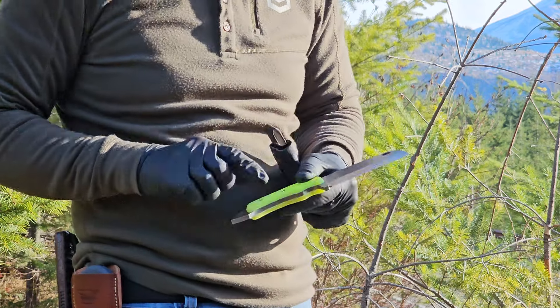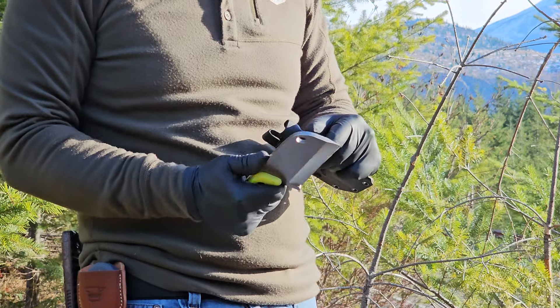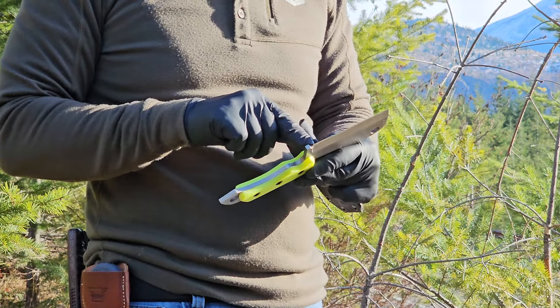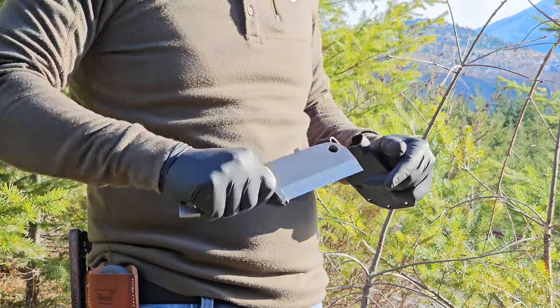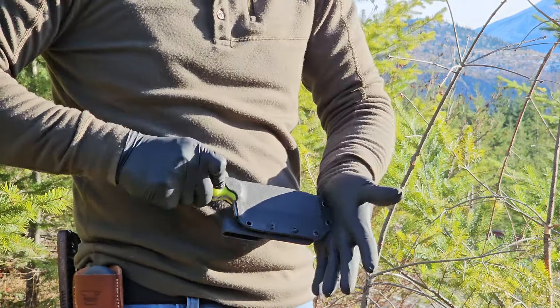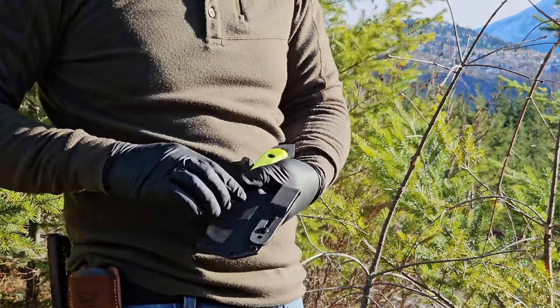It's got a lanyard hole down at the bottom — they drill a half-inch hole in it for a lanyard. It also has a choil right here so when you're sharpening you know where to stop. It fits great in the hand. It has a Kydex sheath and fits great in it, and comes with a belt clip.